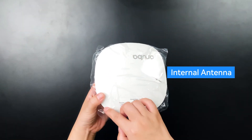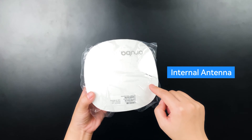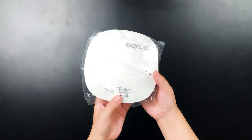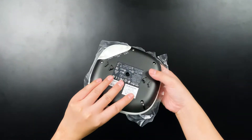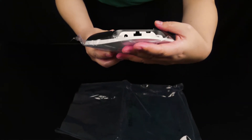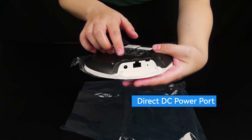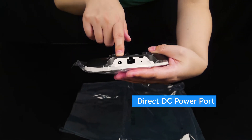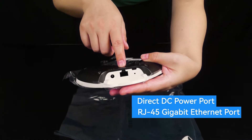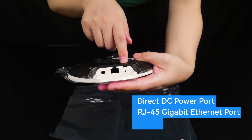With an internal antenna, it's easy to deploy and manage. It's a unified AP that can be used with or without a controller. It supports direct DC and PoE. It features a direct DC power port, an RJ45 gigabit Ethernet port, and a console port.